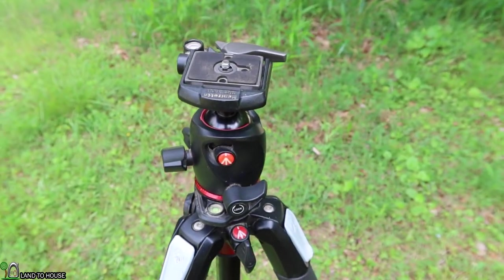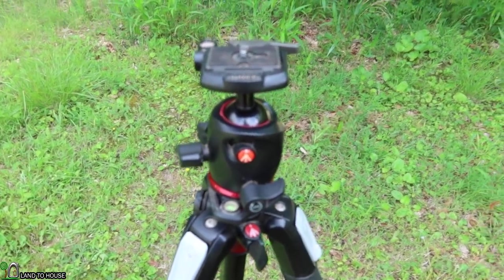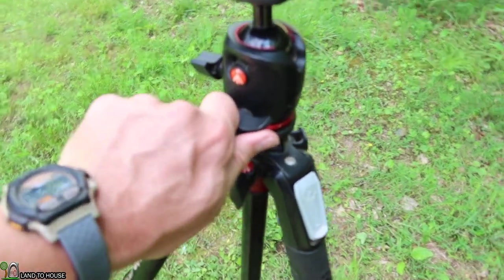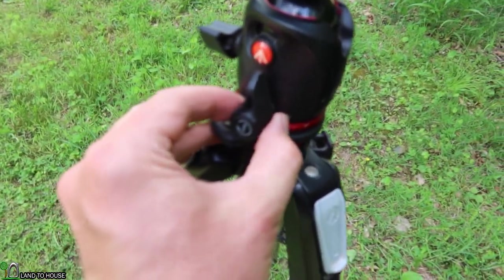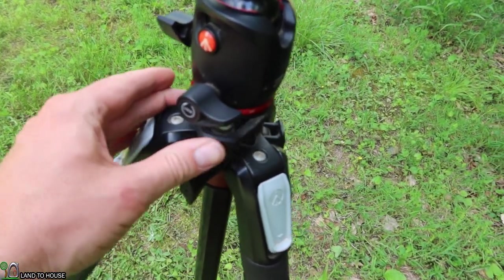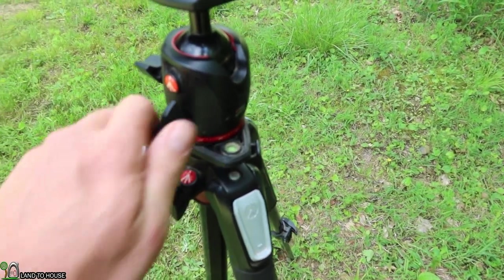Now for the X-Pro ball head, I bought this about the same time that I got the tripod itself and I have thoroughly enjoyed it. It has a lower knob here which you can actually pull out and adjust the position, so if it was in the way you could pull that out, move it over, and get to it like that.